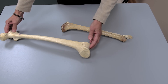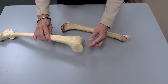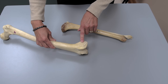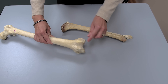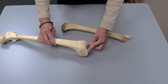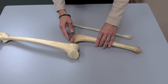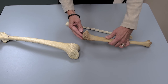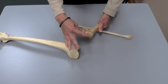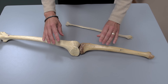On the distal end of the femur you can see there are two very prominent condyles, and on the lateral surface you can see a lateral epicondyle. The condyles are the part that are going to articulate with the tibia. The tibia has two articular facets into which the condyles of the femur are going to fit, so when this bone assembly is done correctly, those two articulate.